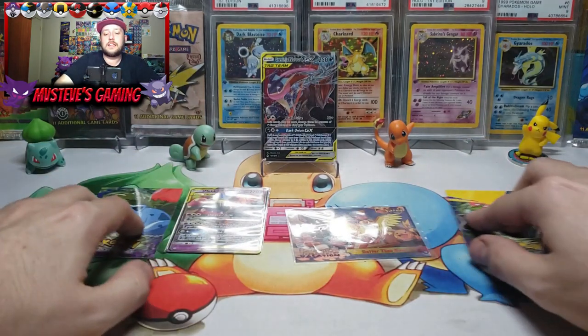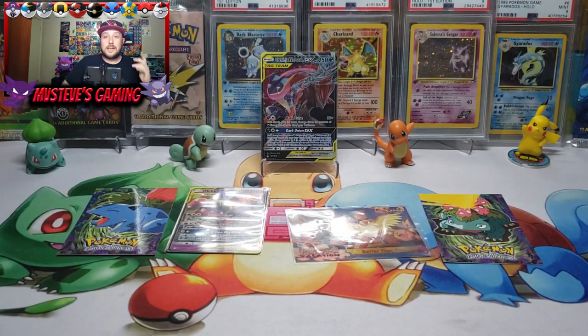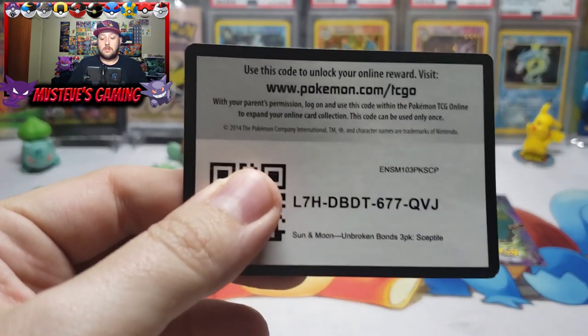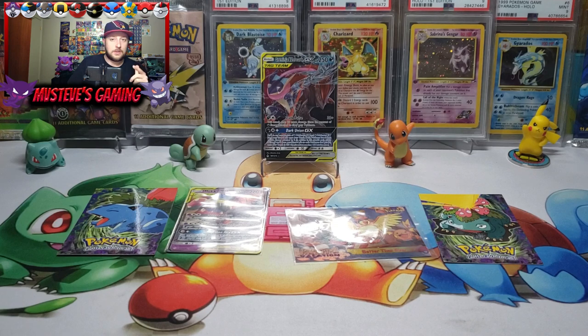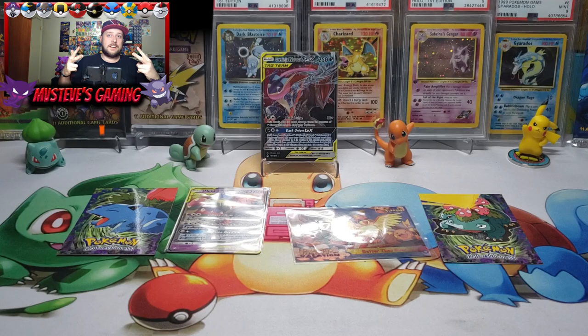That's our second ETB — we have one more to go. I also have a booster box of Unbroken Bonds on the way. Go ahead and subscribe to this channel if you haven't already. We give away all the code cards in every video, so if you're a TCG online player you better be subscribing and turn on notifications. We give away code cards even when we're not opening packs. There's a Sun and Moon Unbroken Bonds three-pack Sceptile code card — so there you go MV fam, until next time, peace out!